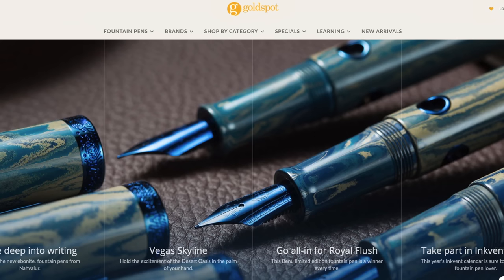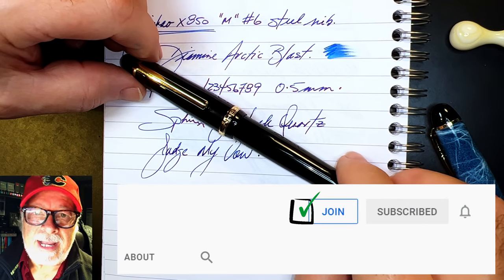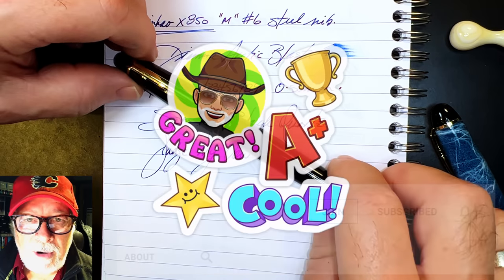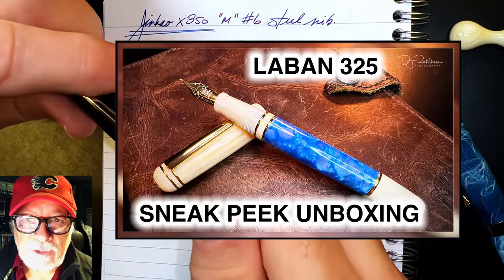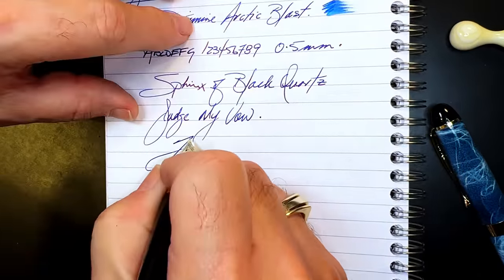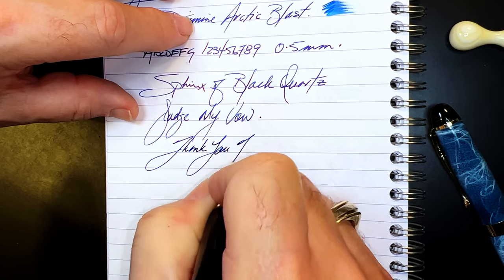Please look in the description for a link to Goldspot Pens, as I'm now an affiliate of the online store — when you shop at Goldspot using my link you'll be supporting my channel at no extra charge to you. You can also join as a member of my channel for only 99 cents a month, and I guarantee I'll answer your comments. You'll get cool emojis, badges, and sneak peek unboxing videos as well. Thank you for watching.